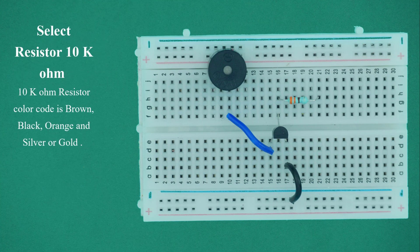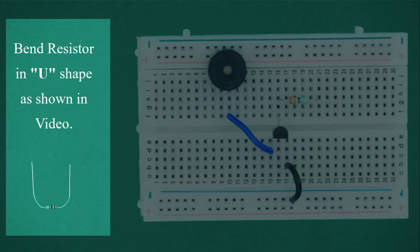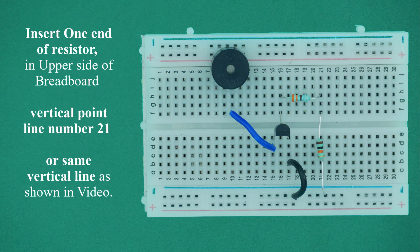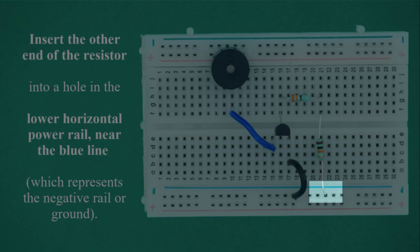Select the 10K ohm resistor. The 10K ohm resistor color code is brown, black, orange, and the fourth color is silver or gold. Bend the resistor in a U-shape. Insert one end into the upper side of breadboard vertical point line number 21. Insert the other end into a hole in the lower horizontal power rail near the blue line, which represents the negative rail or ground.